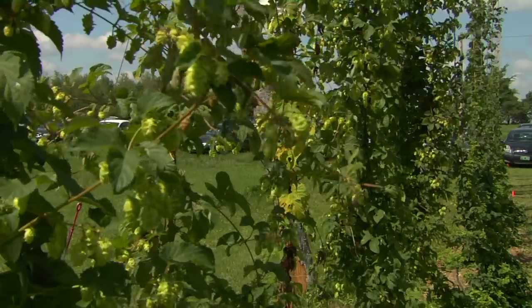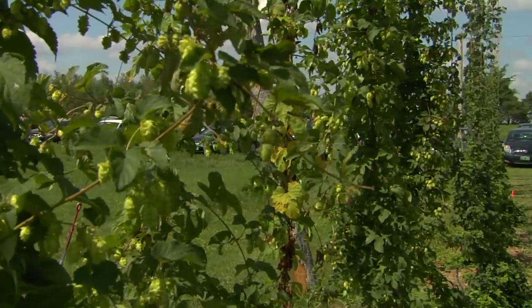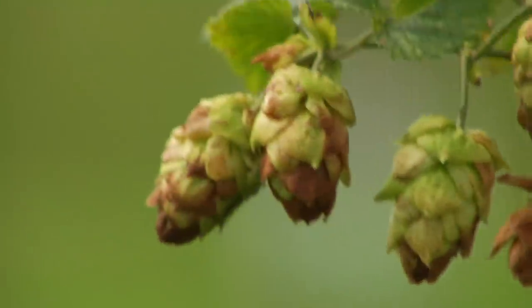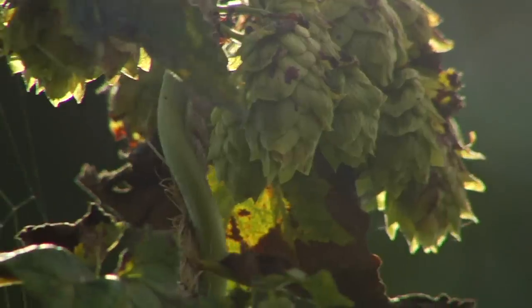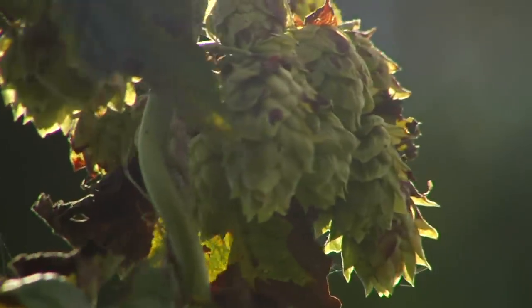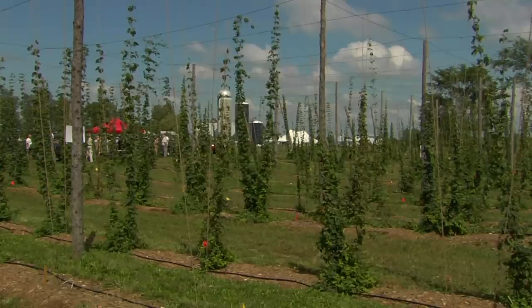We have a variety trial, looking at what varieties grow well here. Already we can tell certain varieties just don't thrive — they get hit by disease, by potato leaf hoppers, by eastern comma butterflies. There have been a lot of problems discovered, but some varieties are definitely doing much, much better.